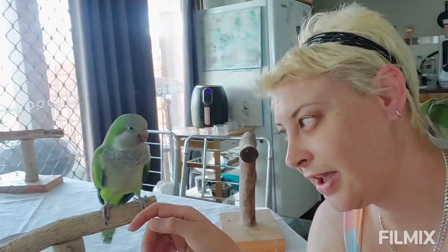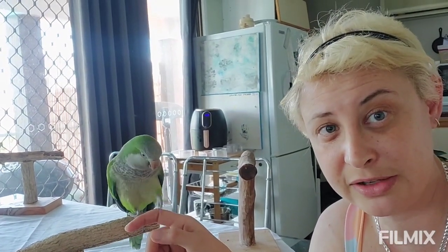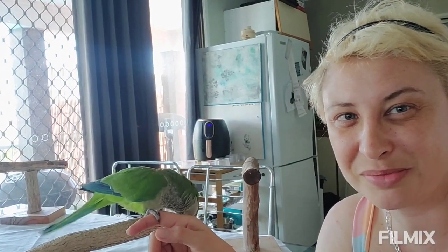Hi everybody. Oh Scampi, shake hands. Very good. Shake hands. Oh both feet. Very good. Shake hands. Very good. Gappy. Good boy.